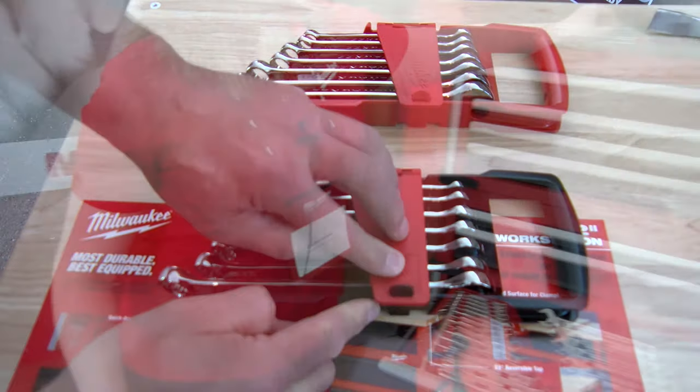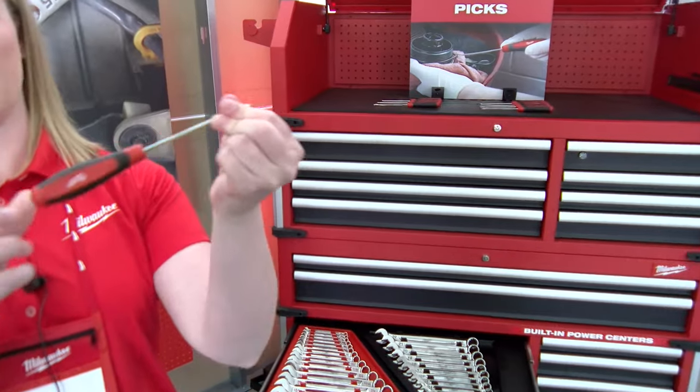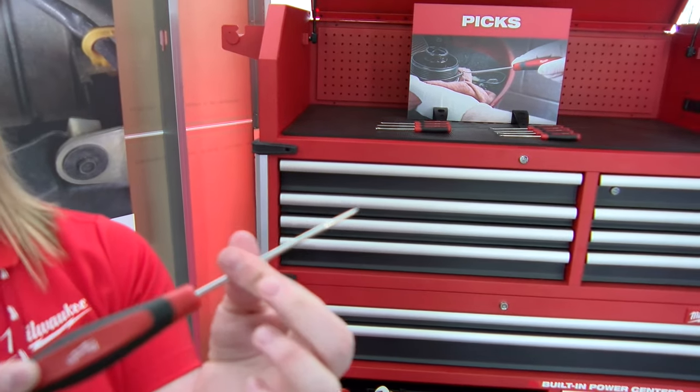Other mechanics tools we'll be getting into: a pick set with an all-metal core. The shaft itself goes all the way through the handle for up to 50% more durability. We have knurling for precise application on these.